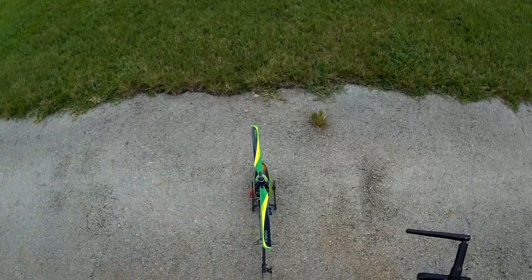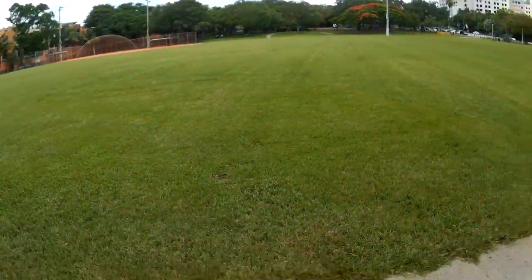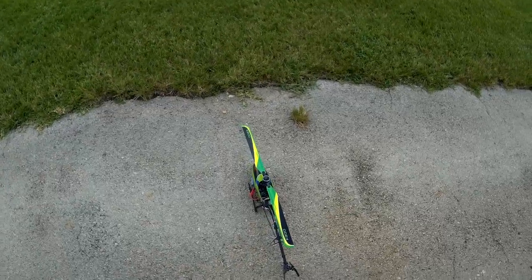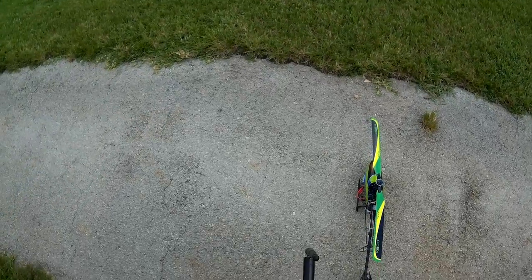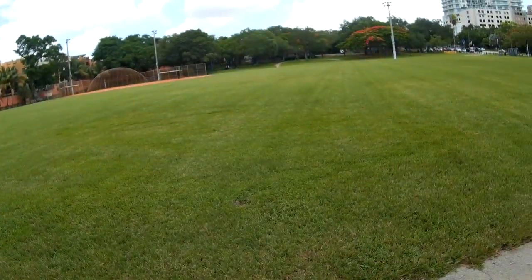The gyro tends to behave a little better because a lot of times when you pack it in a box, you're moving the servo arms, shifting them around, moving them all over the place. So it tends to misbehave if you don't do a double bind or double restart.